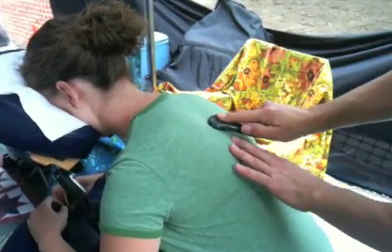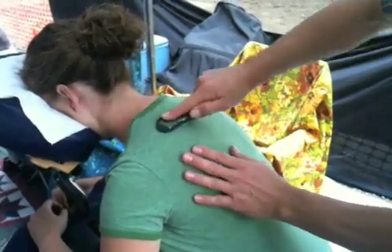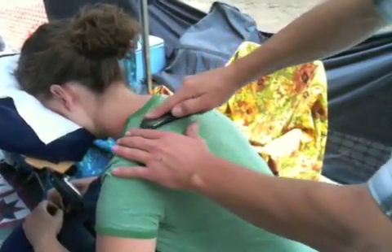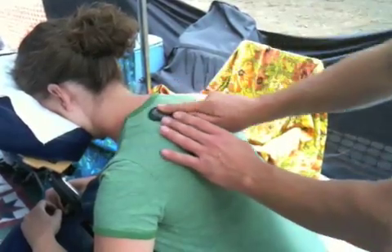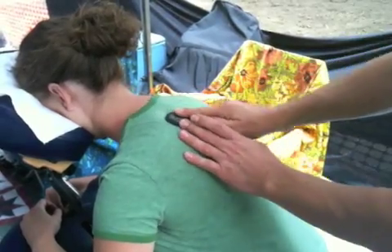I find where the edge of the spine is, I find where the edge of the scapula is. I can kind of go over everything real lightly, and I can work a little bit deeper where I know there's lots of soft tissue — I'm not going to hurt anything.